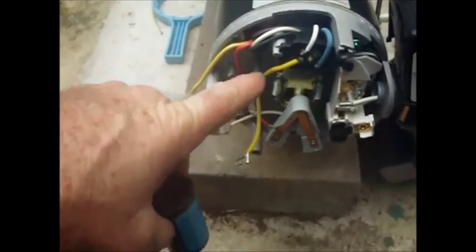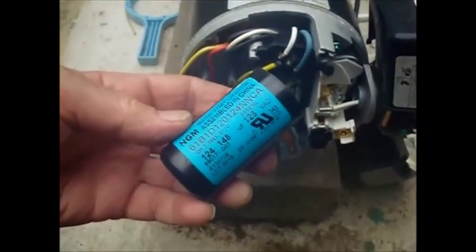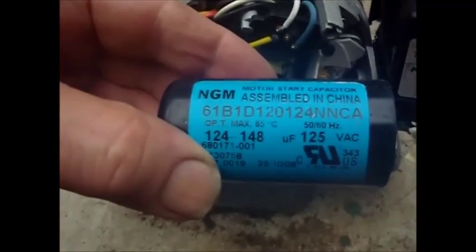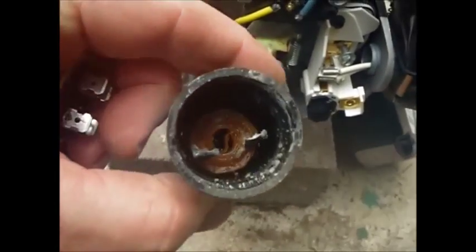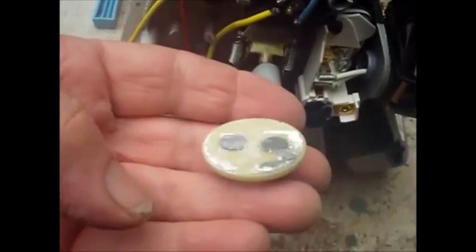This is a starting capacitor — it goes right here. When I went to pull it out, it just fell apart, completely apart. The top popped off, and you can see that this is where the contacts are in here — those two contacts are supposed to be soldered onto here.